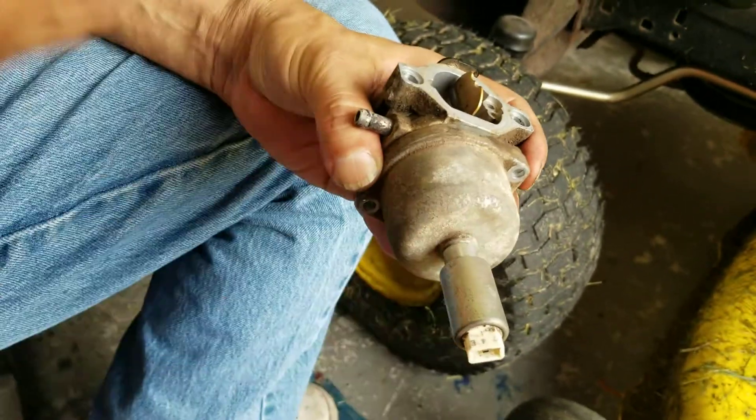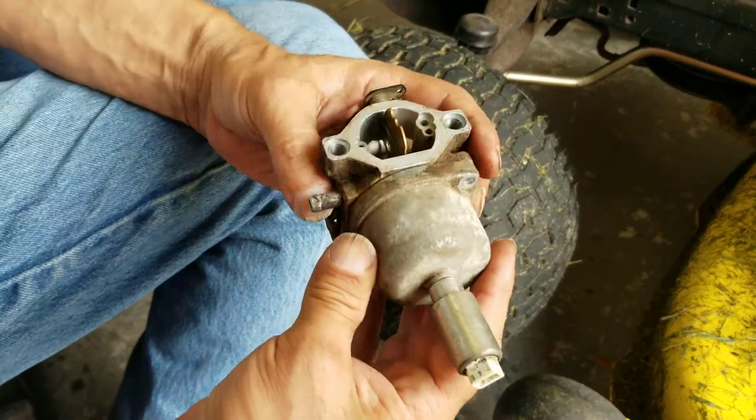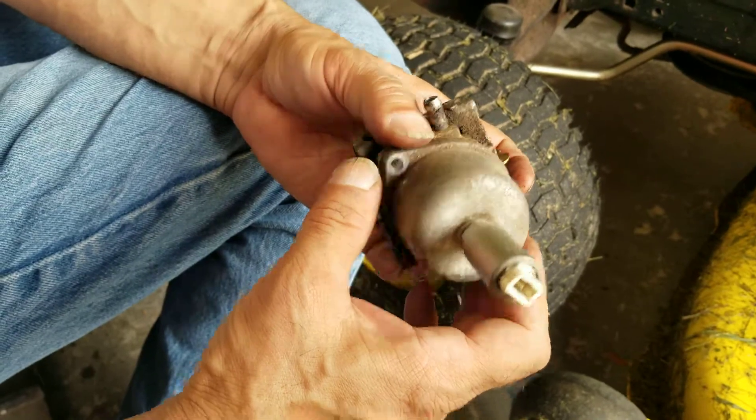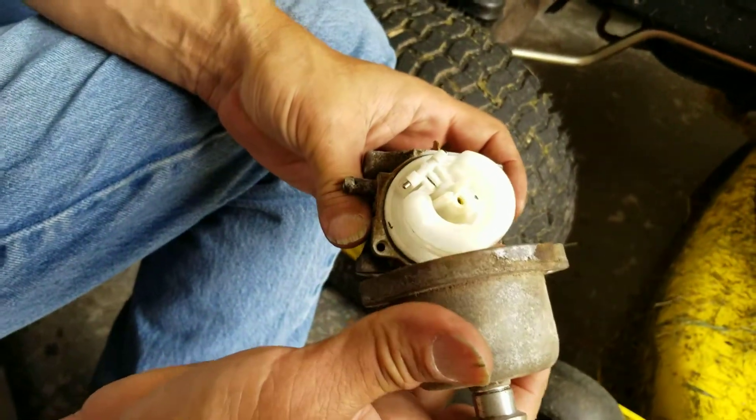So I did a little bit of research on it. I tried cleaning the carburetor out, and apparently what can happen is with ethanol in the fuel, it can just kind of deteriorate the carburetor passages and things like that.